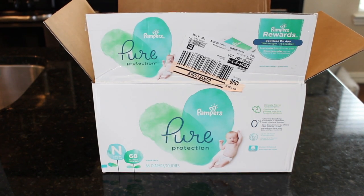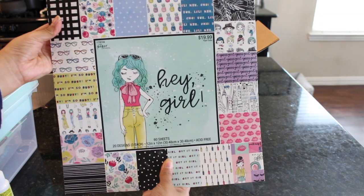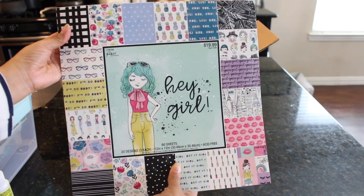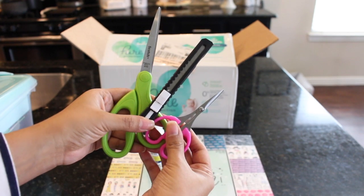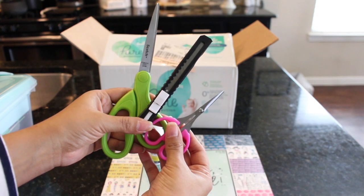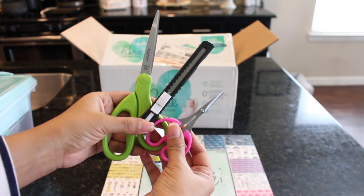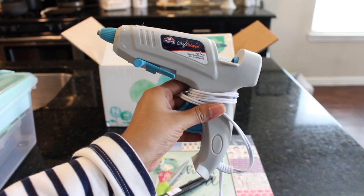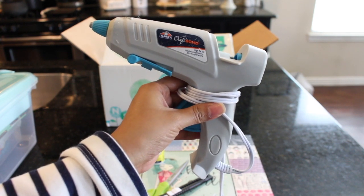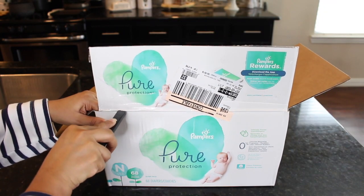Let's go ahead and talk about materials. You will need an empty box — I will be using a diaper box. You will also need some scrapbooking paper; this little paper pad is from Hobby Lobby. Some adhesive spray from the Dollar Tree — 10 out of 10 recommend. You will also need scissors, a utility knife or X-Acto knife, and these little detailing scissors from the Dollar Tree. You will also need a glue gun or E6000, which I highly recommend. Check the description box below for a full list of materials.